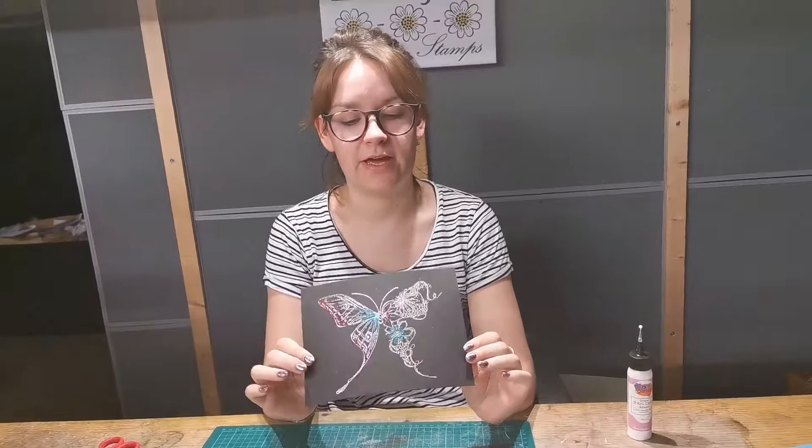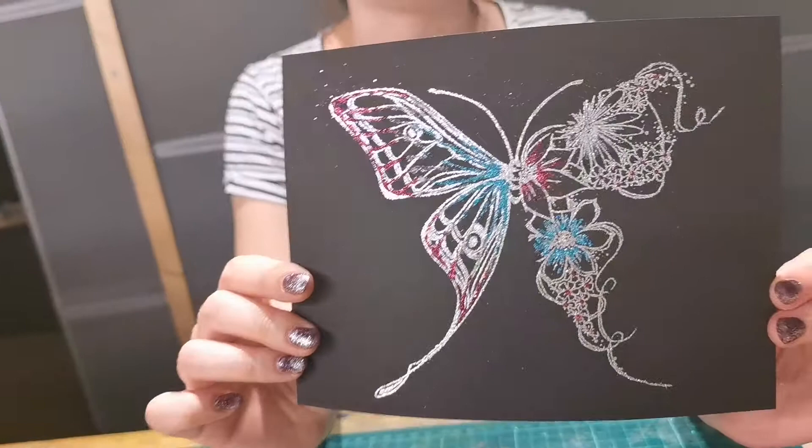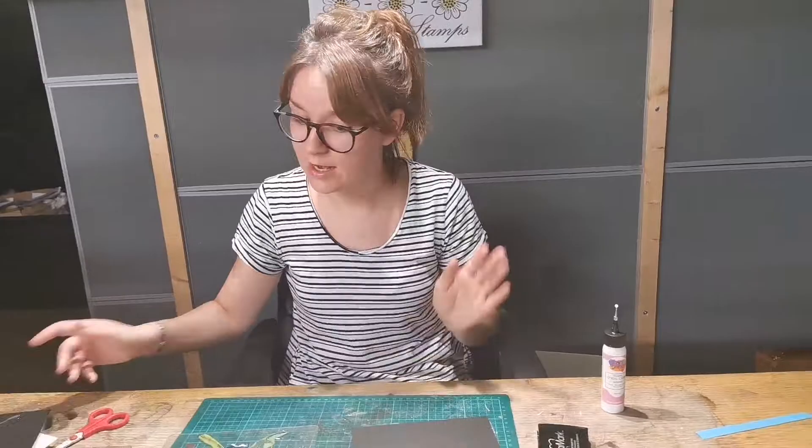I'm just going to show you a really quick sample that I've made. All I've done is embossed with the silver sparkle and added some extra little glitz. This is super easy, super quick.